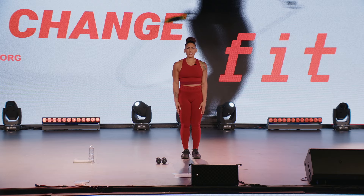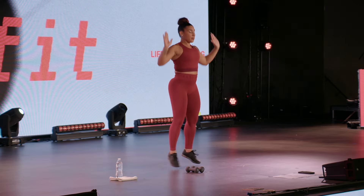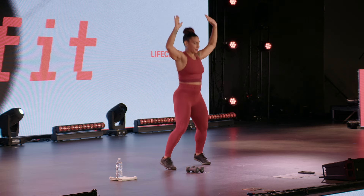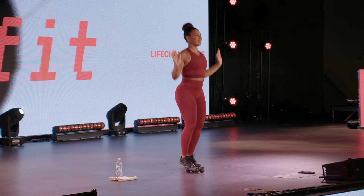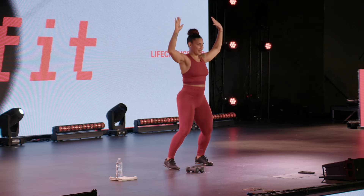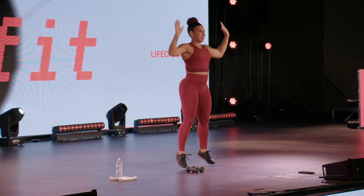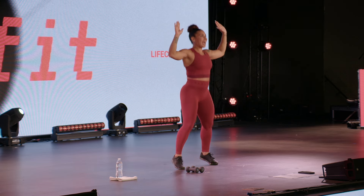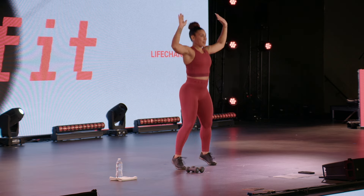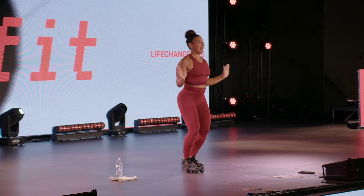Are we ready? Let's just first start with our jumping jacks. If for any reason you're not able to jump, it's okay if you just tap it out.